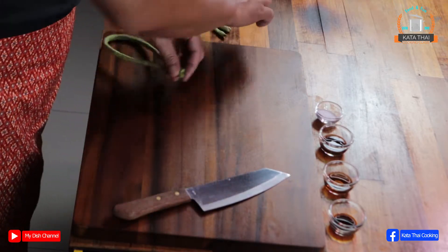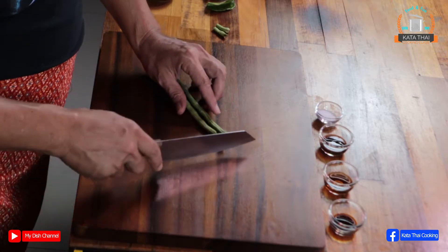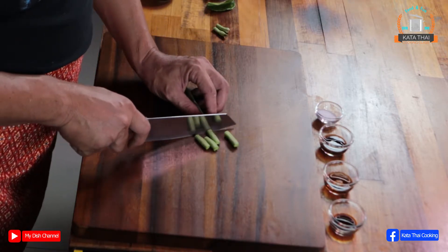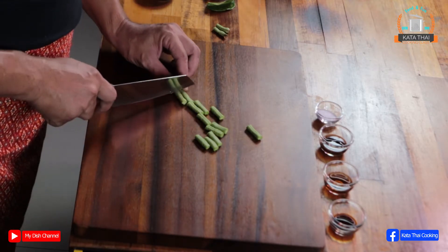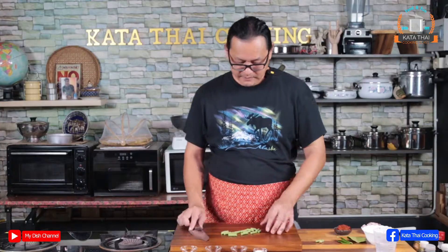For the long bean, cut the ends off, then make it half and cut it around three centimeters — like this, not too short, not too long. Cut them all and then put them into the bowl.